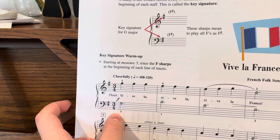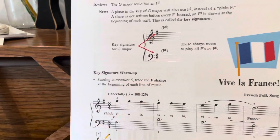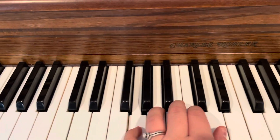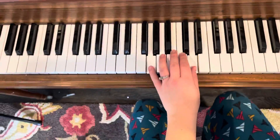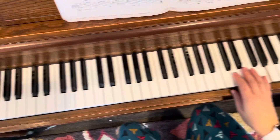Just put your fingers where they tell you to start playing the song. So we have our fifth finger on G, and our thumb on D, and then our right hand fifth finger is up here on G.